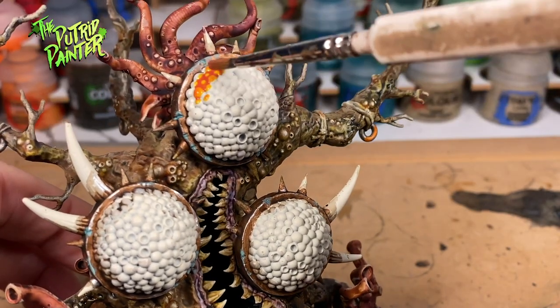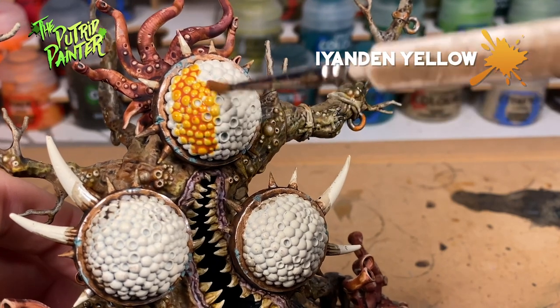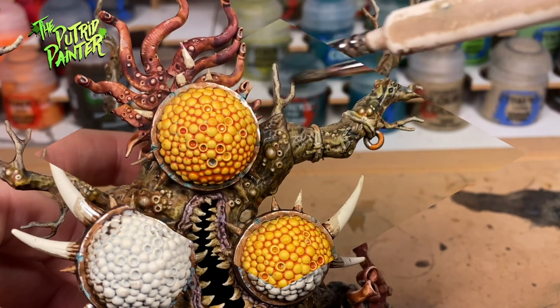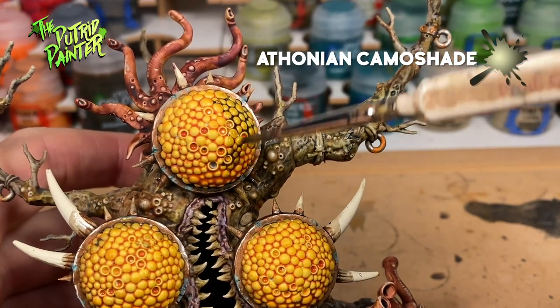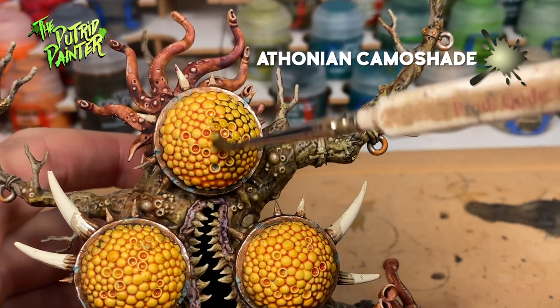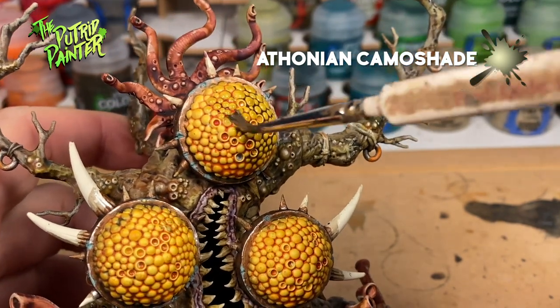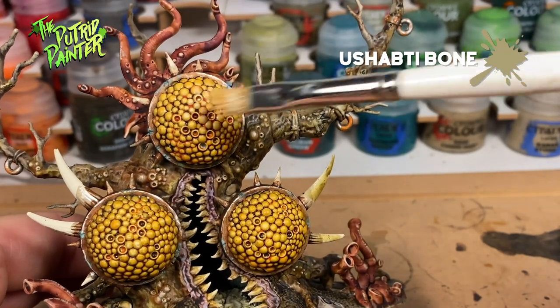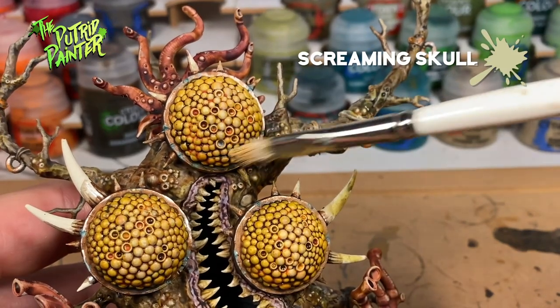These weird bulbs of boils are base coated with Iyanden Yellow Contrast Paint. Next I give them a wash of Athonian Camo Shade. This removes the red shading and adds some sickly looking green shading to the bulbs. Next I dry brush Ushabti Bone over some parts of the bulbs, and I finish with a highlight of Screaming Skull.